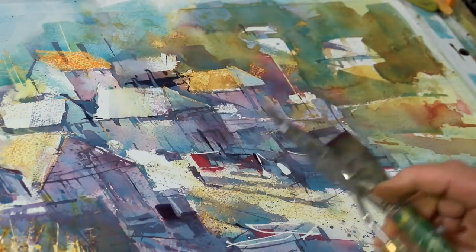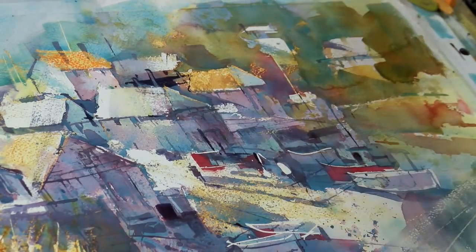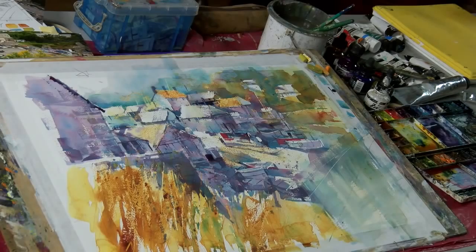I think that's a done picture, but I think this is the moment to walk away and have a cup of tea.